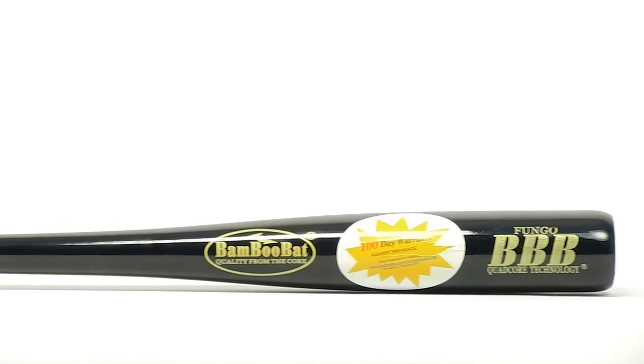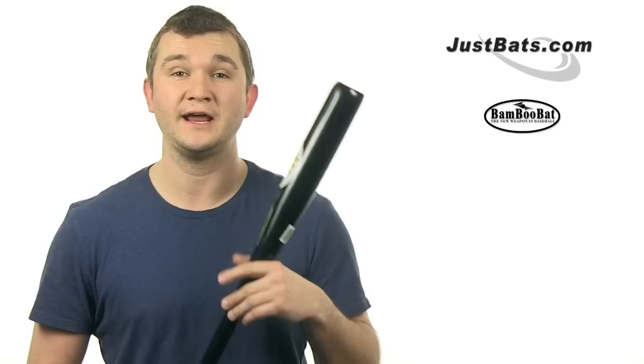Hi, I'm Chris with JustBats.com and this is the BambooBat HNBF Bamboo Wood Fungo Bat. This Bamboo Wood Fungo Bat is 34 inches long with a 7/8 inch handle, a hard taper, and a pro cupped end.